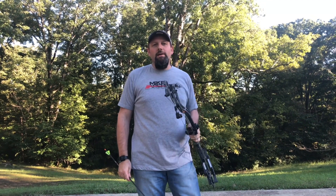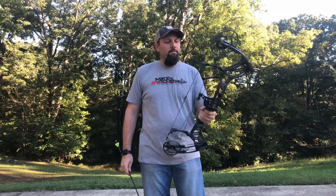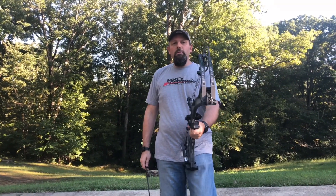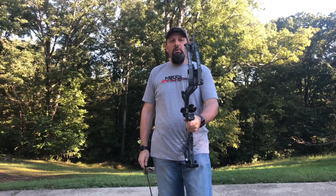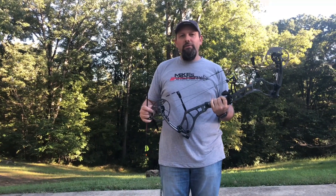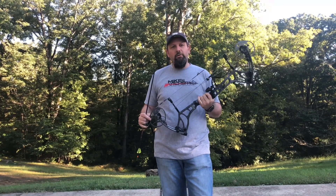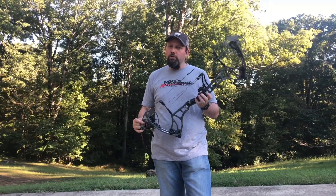We're here checking out the new 2019 lineup from Bear. This is the new Kuma 30 from Bear for 2019. If you love that Kuma from last year, you're gonna love this bow just as much if not more. This bow has got a 30-inch axle-to-axle on it. The Kuma from last year was a 33-inch axle-to-axle, so if you loved that bow but wanted it to be a little shorter, here it is.